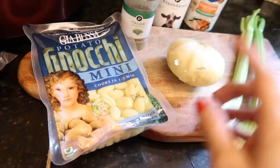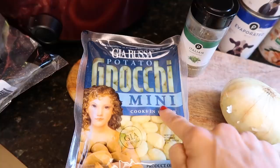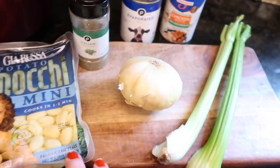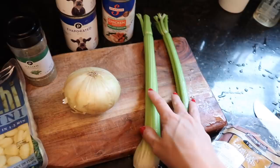For the gnocchi soup, you obviously need gnocchi — you can make them yourself or take the easy route like I do. I got the mini ones because they're easier to eat. I actually have two packages. You also need some chicken — I have thighs, though the recipe calls for breasts if you're watching calories. Also a couple ribs of celery and an onion.